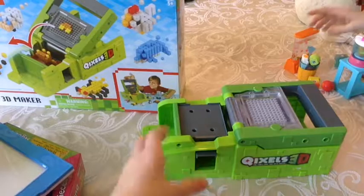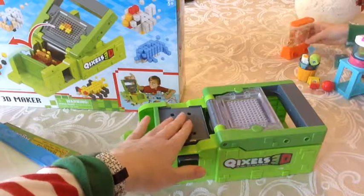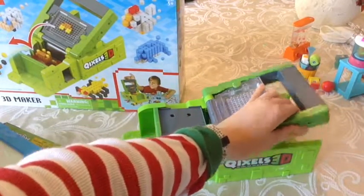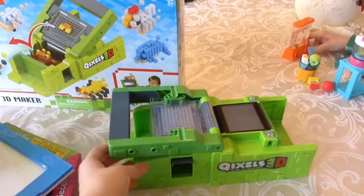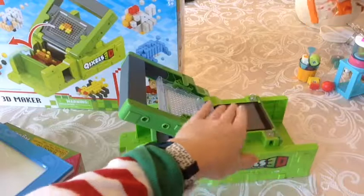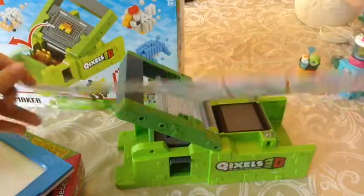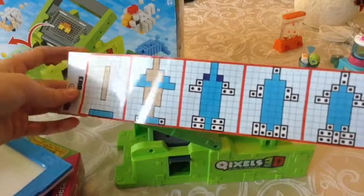So here is what the making tray looks like out of the box. It has this little thing where you put a making platform on it that all the little cubes stick to. And then here is the little thing where you place the cubes down and you press them down to make sure they stay. It has a little handle on it. And then over here, as you can see, is a little screen where you put in these to help with the making of the Quixels.